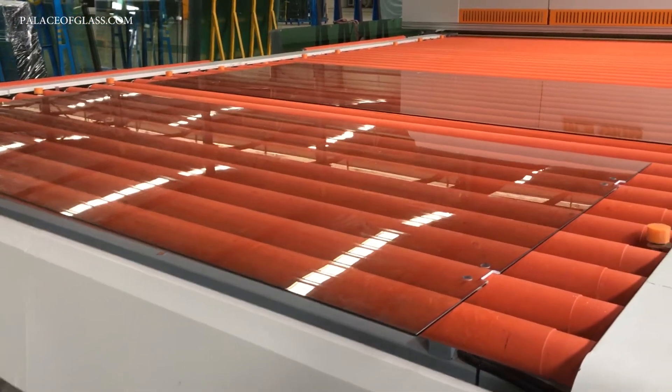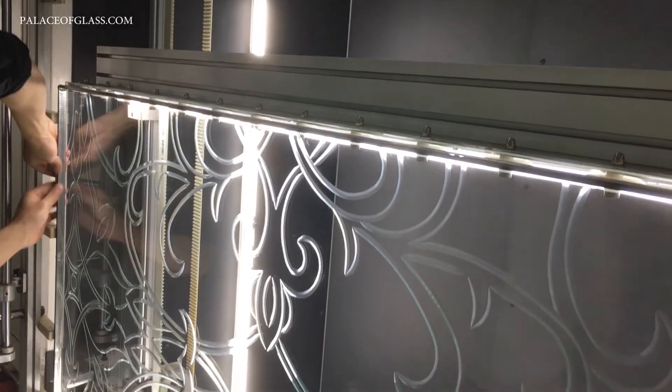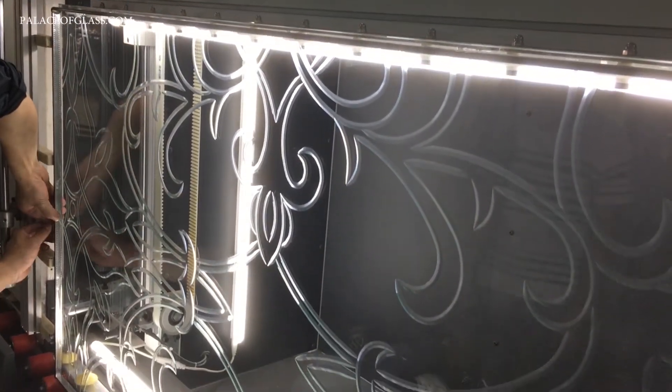Traditionally, etched glass and carved glass panels are made from prefabricated flat glass varying in thickness from 6 millimeters to 20 millimeters, which is about one inch.